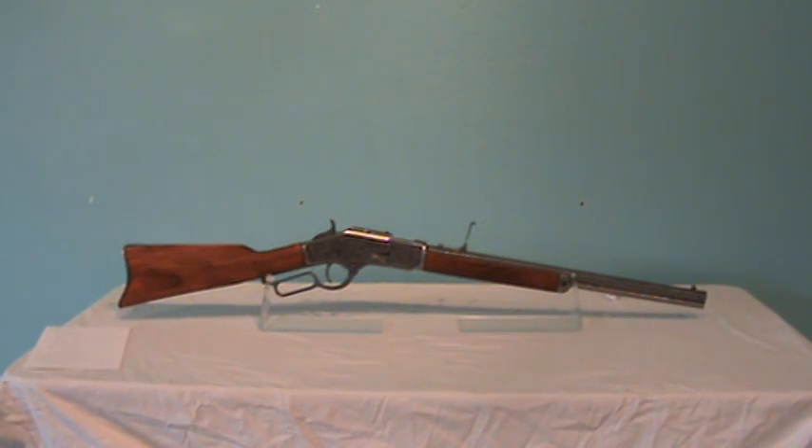It is the same size, weight, and appearance of the original; however, it cannot be modified to fire real ammunition. This gun is made in Spain by Denix and is just one of our many rifle replicas.